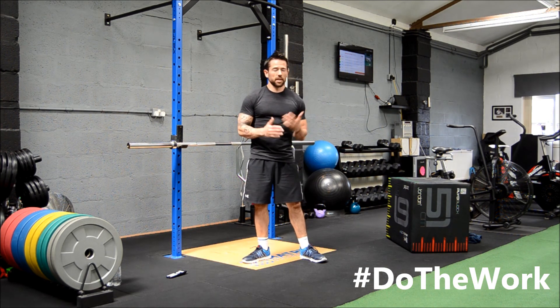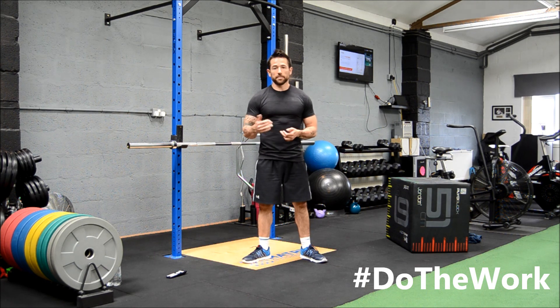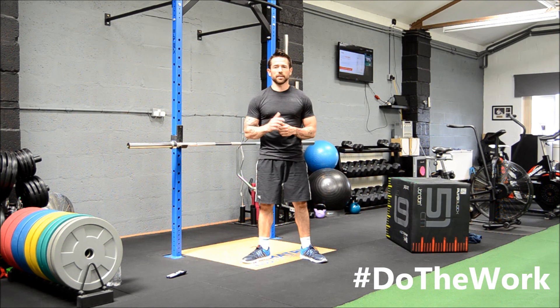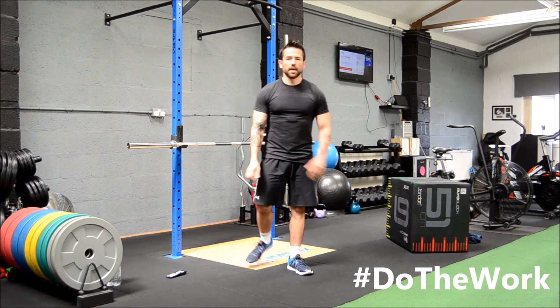Give yourself adequate rest in between and adjust it to whatever works for you. If you want to do 45 seconds on, 15 off — your choice. Good luck, enjoy, do the work, get stuck in, and we'll see you next time. Enjoy those triceps! Cheers guys.